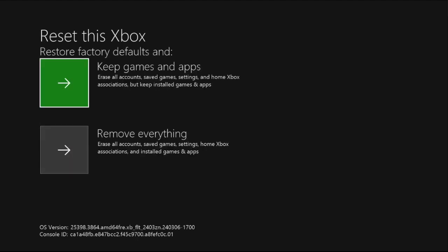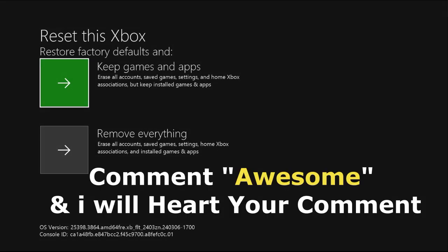Choose 'Keep games and apps' and restore the factory defaults — this will fix all the issues. Comment 'awesome' in the comment box so I will heart your comment. Like the video, please subscribe to the channel, and you're good to go.